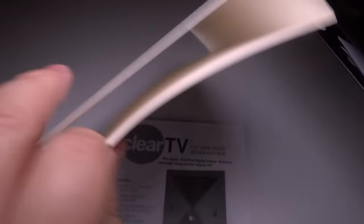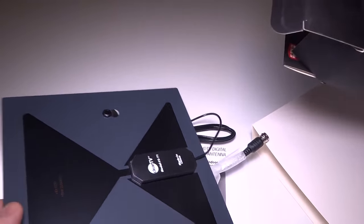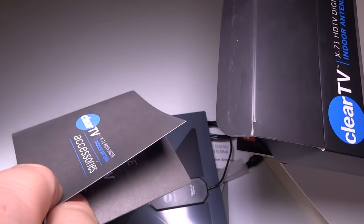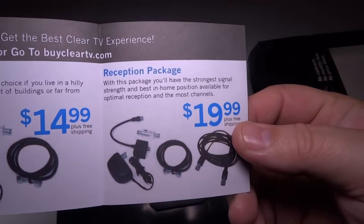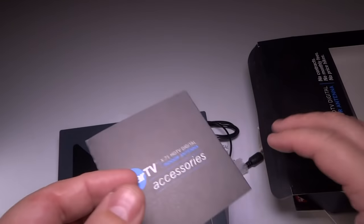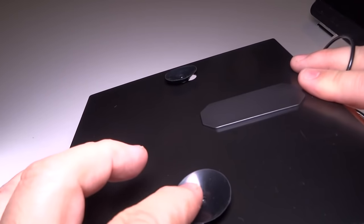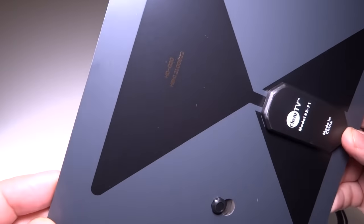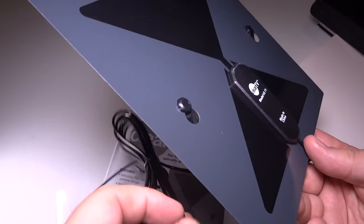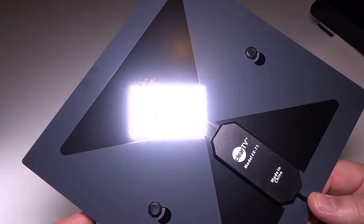What caused me to buy and test this product is that it was on sale at Walgreens — normally around $15, but they had it discounted. They also sell extension cables and different packages, so they're already trying to make more money off you, which reminds me of Rabbit TV. Looking at the antenna itself, it's very small, has little suction cups on the back, and feels basically like a piece of a computer circuit board. There's a little antenna connection, and that's really all there is to it. We're going to hook it up to the TV and see if we can get a signal and find out if it's worth $15.